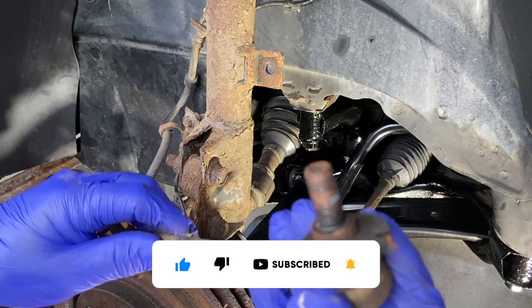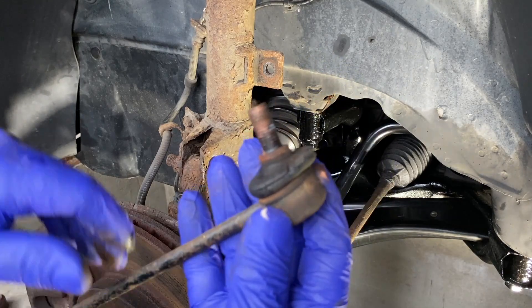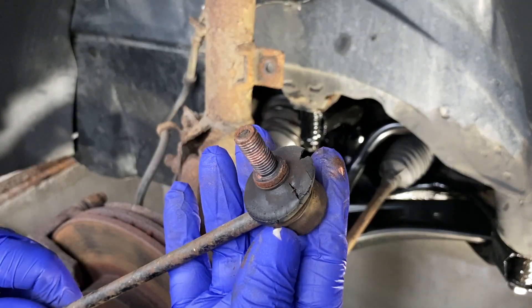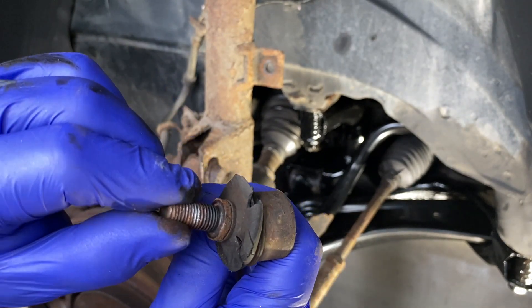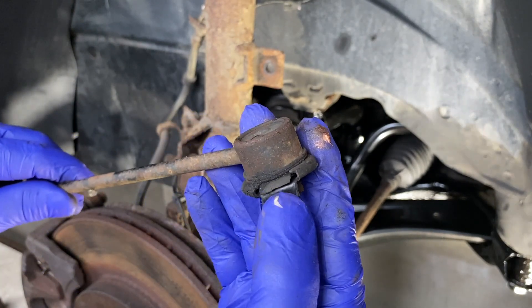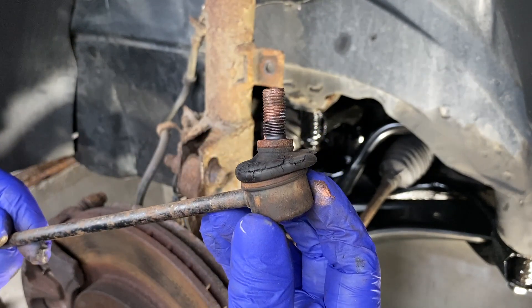Here's the defect on this one — it's the split rubber. There's nothing wrong with the ball joint itself, but the MOT rules in the UK stipulate you're not allowed the rubber shroud to be split.